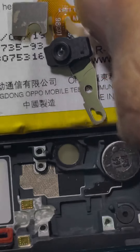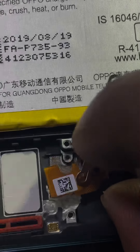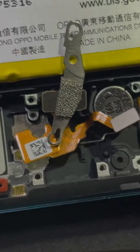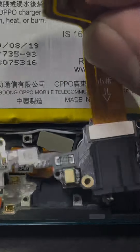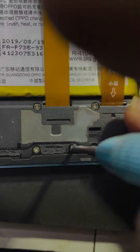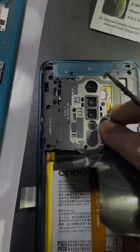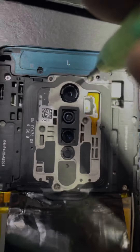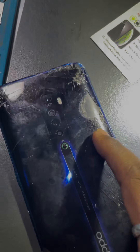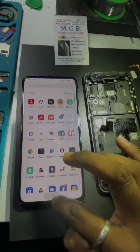Here is how the screen works with the on-screen fingerprint — this is the camera and it projects onto the display, so it works like an on-screen fingerprint. Fix the headphone jack, fix the speaker kit, screw it up, fix the protection shield, and finally complete the screw setup.